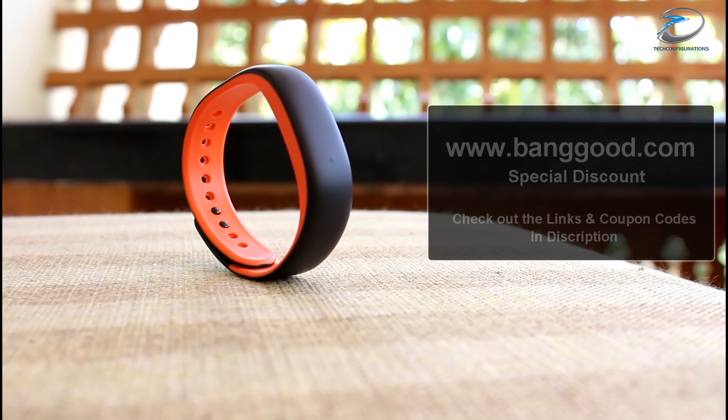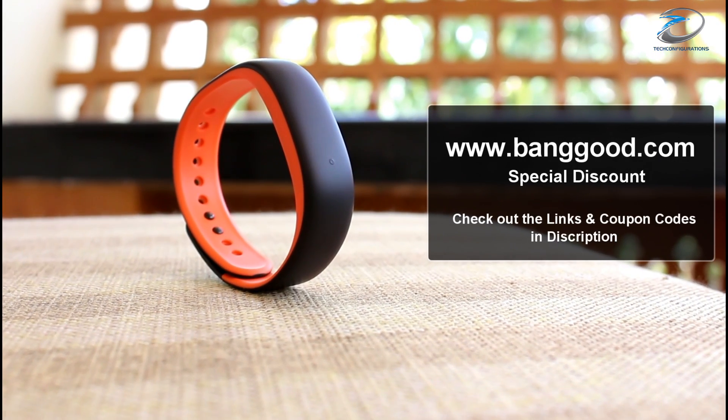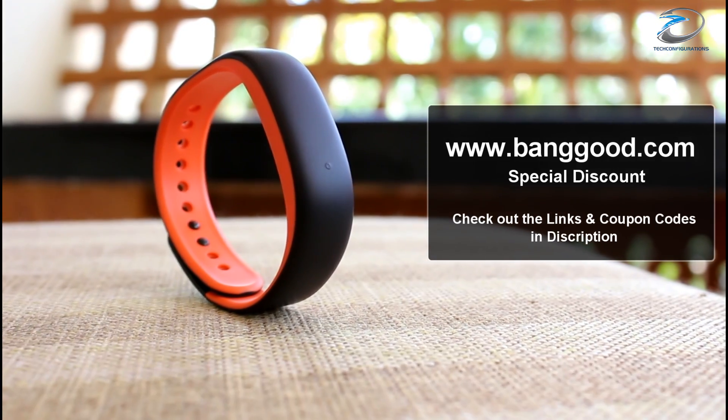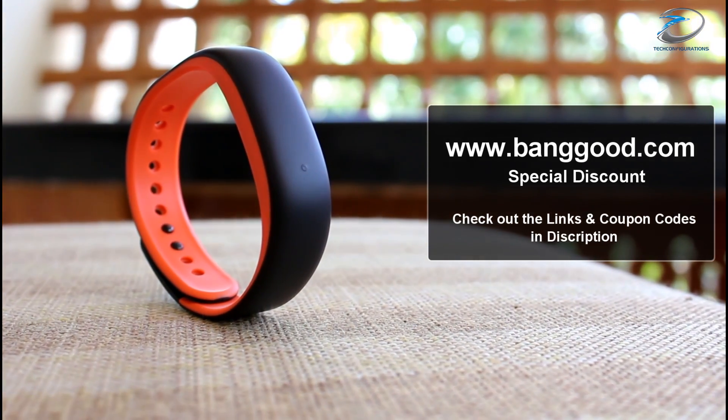Before we get into the review, let us thank TheBagwood.com for providing this product for review. They are also giving a special discount as part of special anniversary deals, so make sure you check out the links in the description.